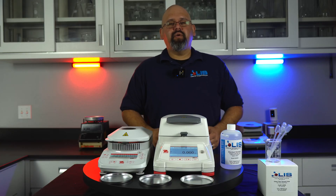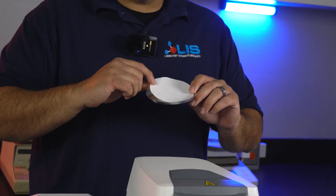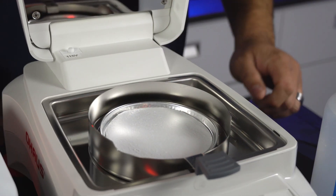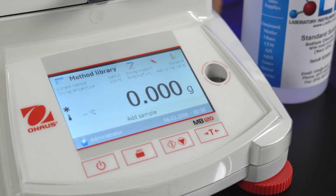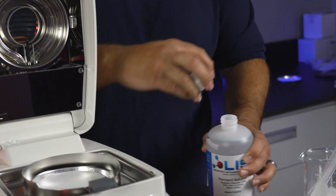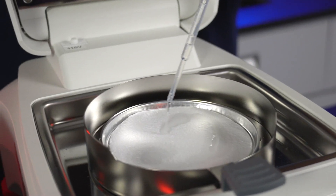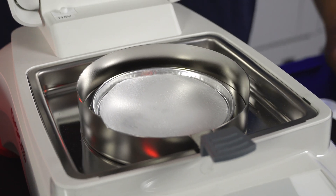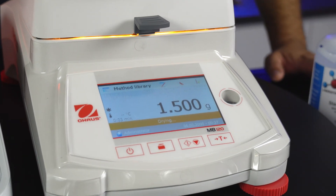Now we will be testing on the MB-120. You will need an aluminum dish and glass sample pad. Apply the sample pad on top of the aluminum dish. Open up your lid and insert the aluminum dish and pad on the center of the balance. Close the lid. The MB-120 has an automatic tear feature — as soon as you close the lid, it will zero out the aluminum dish and sample pad. Open up the lid and apply your sample. For best results, please distribute the sample evenly on the sample pad. When done, close your lid and it will automatically begin the test.